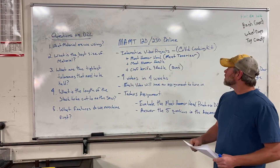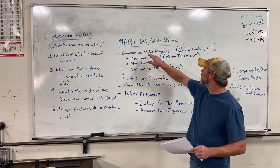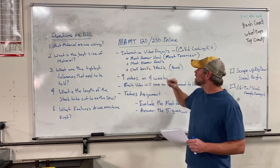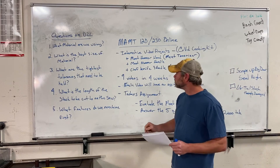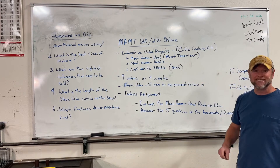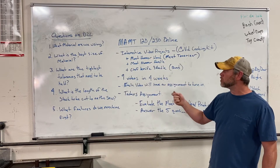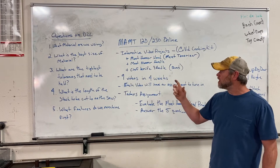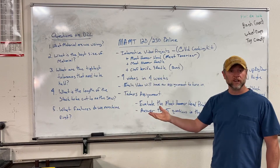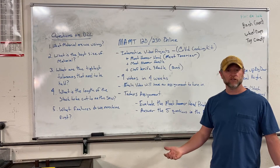Now what are we going to be doing? We are going to be making our COVID cooking kit in this interactive video project series. Within our cooking kit we have our meat hammer and/or our meat tenderizer. We have our meat hammer handle that will connect to the meat hammer itself. And we also will have the chef knife, since I know you guys all want to make chef knives in the shop. Since we can't actually do it, we'll do it on video.